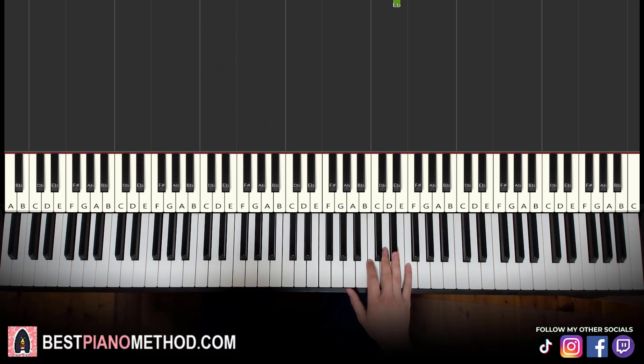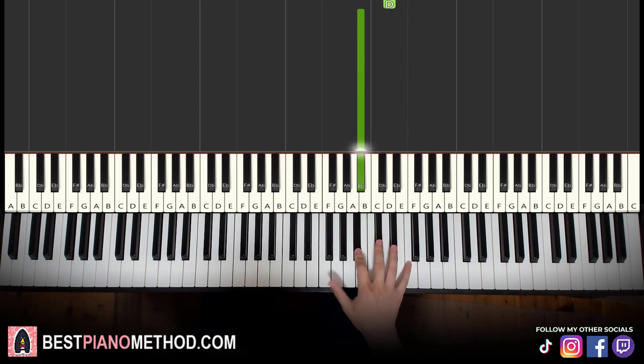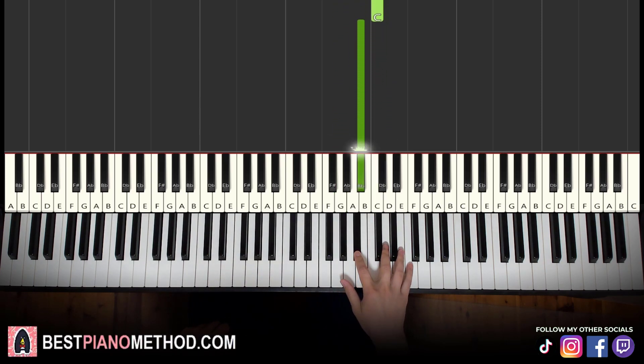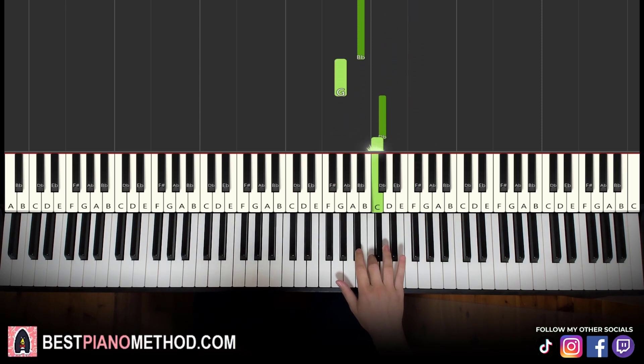Now moving on to the second part. Right hand continues — it goes F, D, down to B flat, down to G, up to D flat, C, B flat. That's it for the right hand. Let's learn it again: F, D, B flat, down to G, up to D flat, C, B flat.